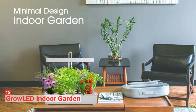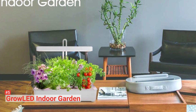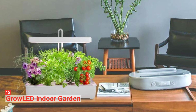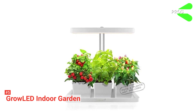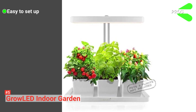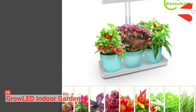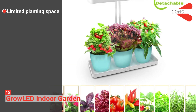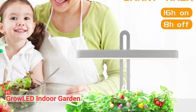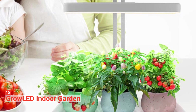This indoor garden is lightweight, easy to use, and works great for all plant types: flowers, herbs, vegetables, tropical foliage, succulents, and seed starting. Its pros are that the Grow LED Indoor Garden is easy to install, affordable, and adjustable. However, it has limited planting space. Overall, the Grow LED Indoor Garden is a great and convenient germination kit that provides excellent lighting wavelengths to boost plant growth.